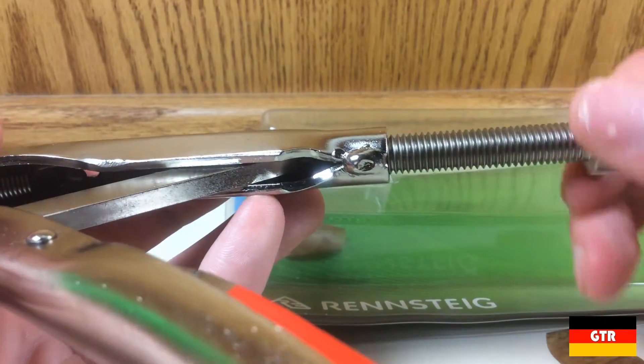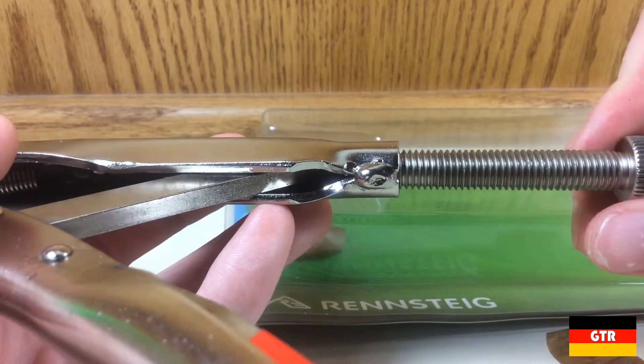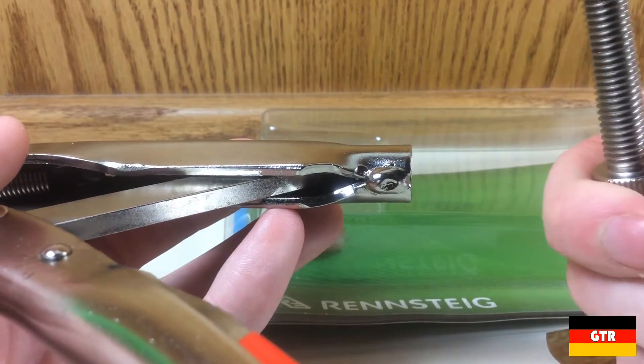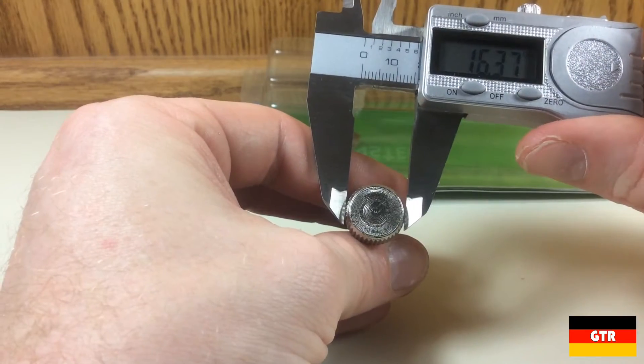It most likely started out as a standard hex bolt and was machined with neutral edges to function as a thumb screw. It is nice to know that if this bolt ever gets damaged, you can replace it with any standard M10 bolt or screw.